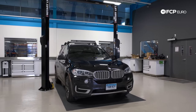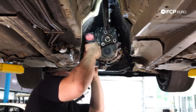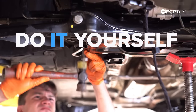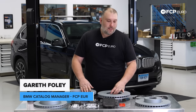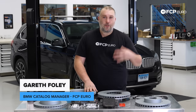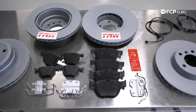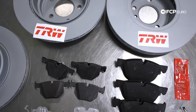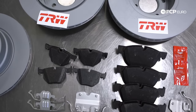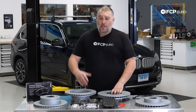Hey, what's going on everybody, Gareth here from FCP Euro. Welcome back to another DIY video. Today we have a 2017 X5 xDrive 35i — also the F15 chassis — in the shop, and we're going to be installing a four corner brake kit, doing the fronts and the rears, which includes the rotors, pads, pad wear sensor. If you're watching this you probably got a quote from the dealer for several thousand dollars — this brake job is not that hard and doesn't require that many tools.